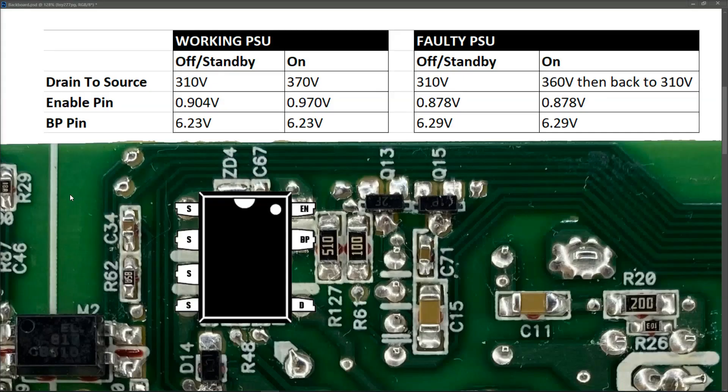In case it's of use to somebody else, I have another one of these power supplies and I took down the voltages across that power IC just to compare them. To revise the values we had on the faulty PSU: when it was switched off we had 310V between drain and source, we had essentially 0.9V on our enable pin, and 6.29V on the BP pin. When I pressed the power on, the drain to source voltage went up to 360V and immediately back to 310V. The enable pin seemed to flicker but pretty much stayed at 0.878 or 0.9V, and the BP pin stayed at 6.29V throughout.